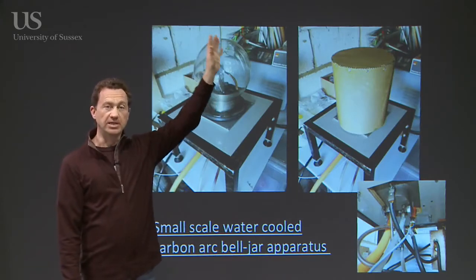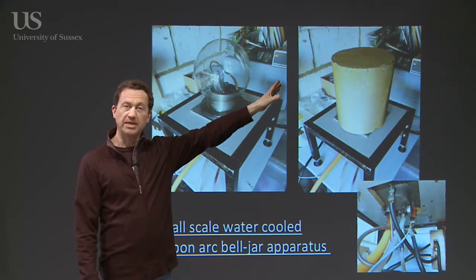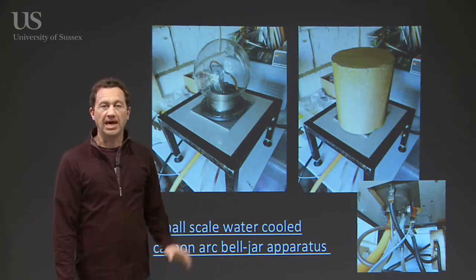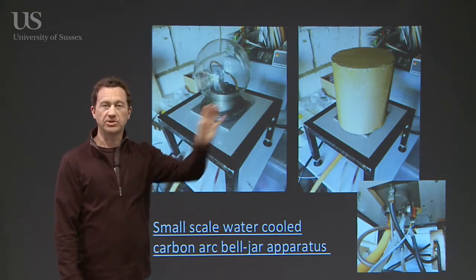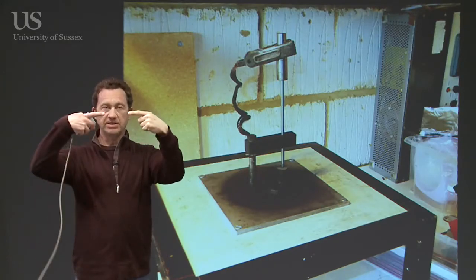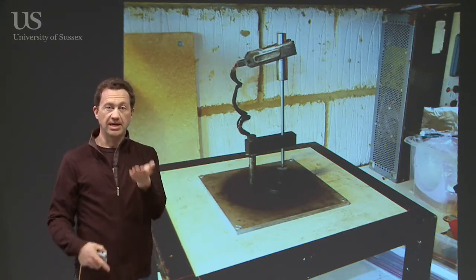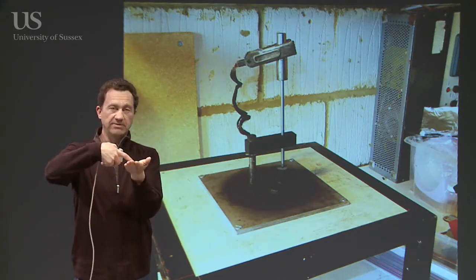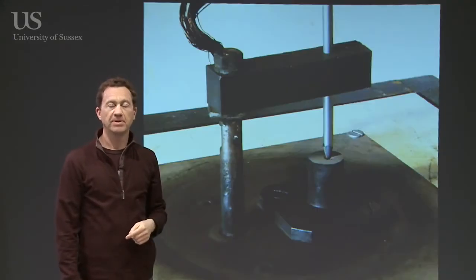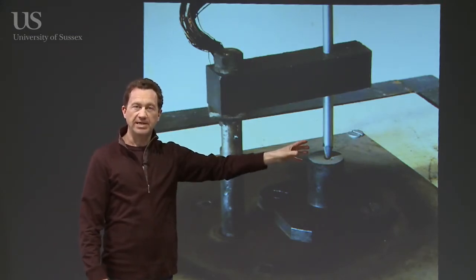This is the apparatus I'm using at the moment in the lab. You can see there's a glass bell jar here — we usually cover it up because it gets very hot and it's also run under low pressure. The whole thing is water-cooled underneath with tubing to keep everything cold. Rather than having two carbon rods touching each other, I've got a vertical rod touching a piece of carbon at the bottom. There's a close-up: a carbon rod here and a carbon base here.